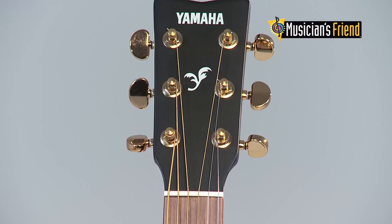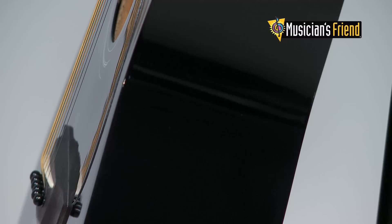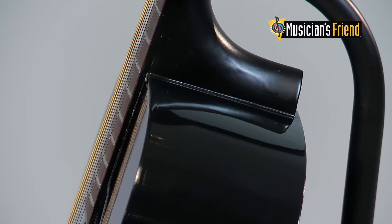The F335's tonewood combination includes a laminate spruce top, rosewood fingerboard and bridge, and meranti back and sides. All the pieces come together to produce a sound that's full and resonant.